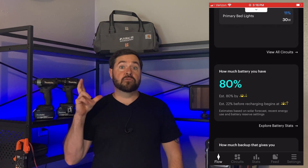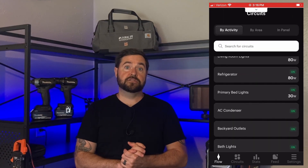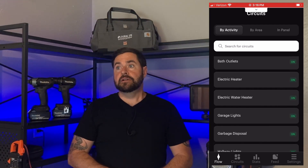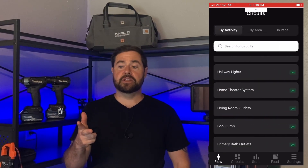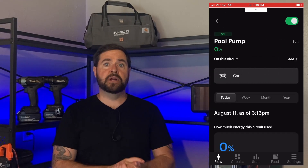You can remotely control all your home loads as well. If you're one of those people that takes off to the store and thinks in the back of their head, did I leave the oven on? You can log into your app on the Span Panel, check to see if the oven's on. If you did happen to leave it on, you could remotely shed that circuit until you got home.